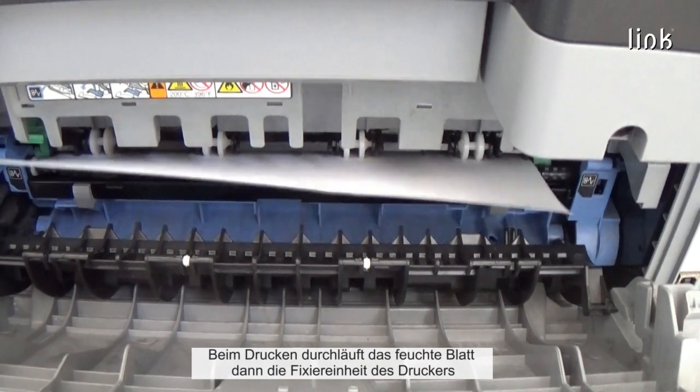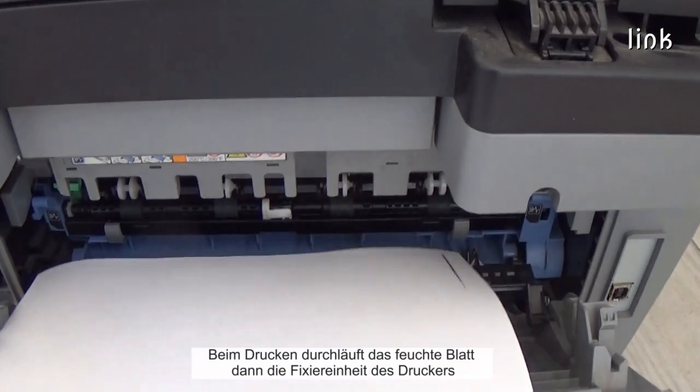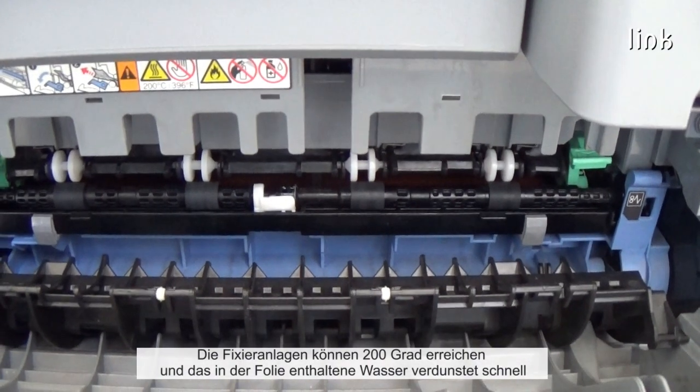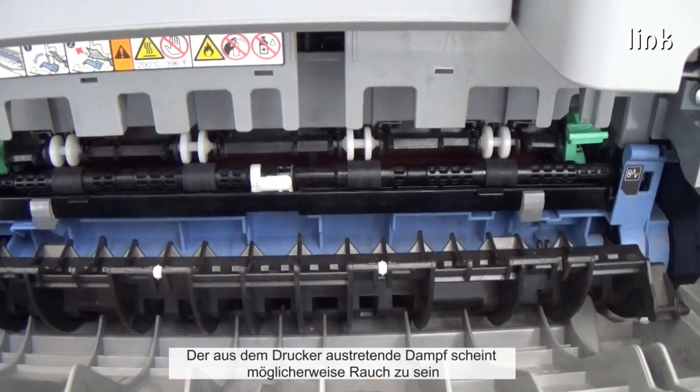Then, during printing, the humid sheet passes through the fuser unit of the printer. The fuser can reach 200 degrees, and the water contained in the sheet rapidly evaporates. The steam released from the printer might appear to be smoke.